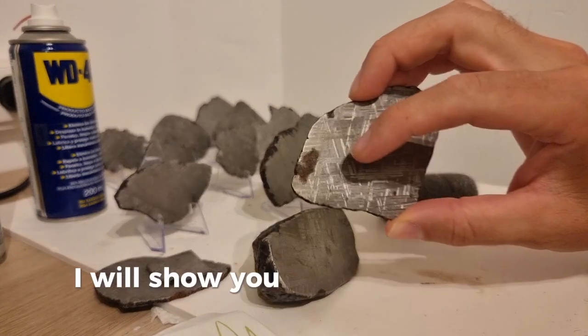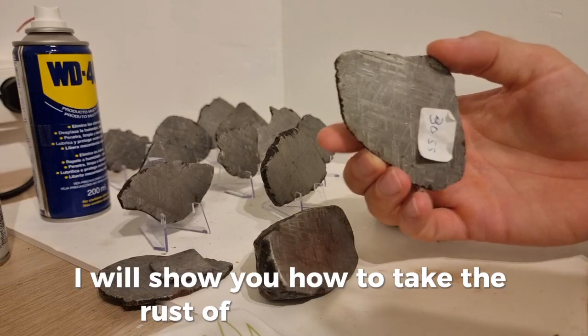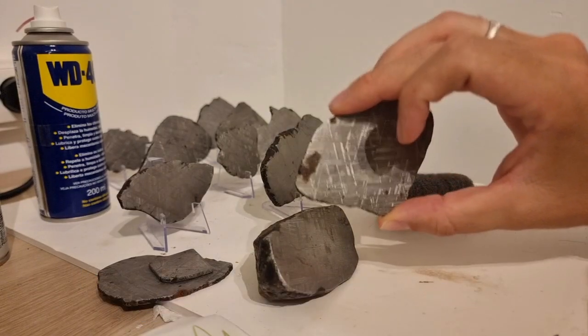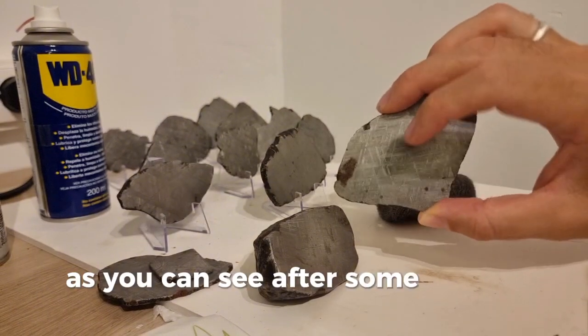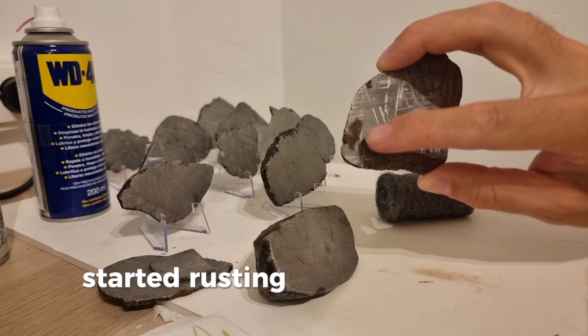I will show you how to take the rust off iron metal threads. This is a Monio na Lusta slice. As you can see, after some weeks of being here, it started rusting in some places.